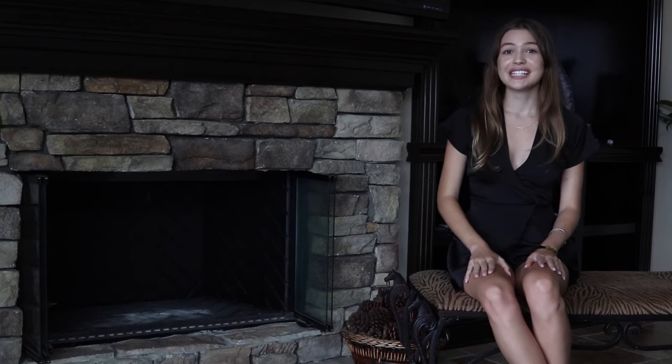Hi, I'm Kenna. Today I'm going to show you how simple it is to install fireballs in your fireplace. But first, what are fireballs?